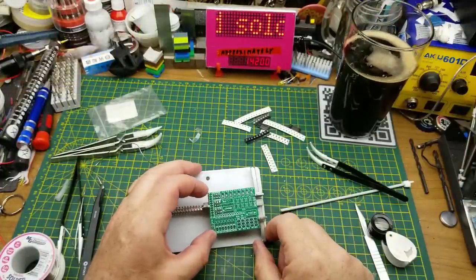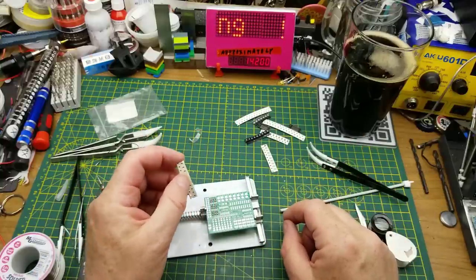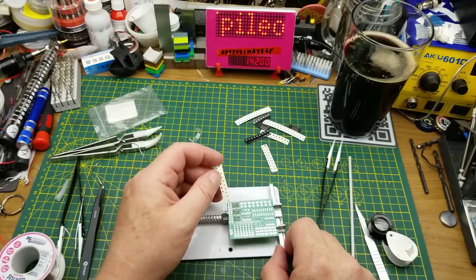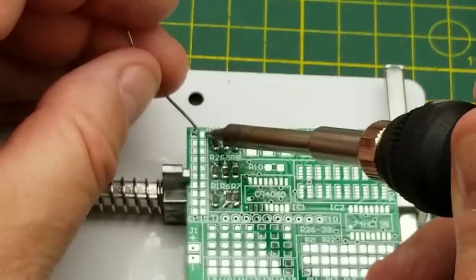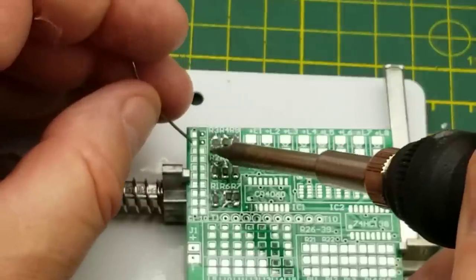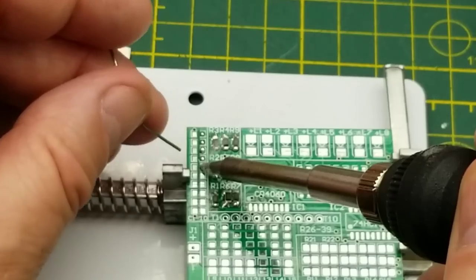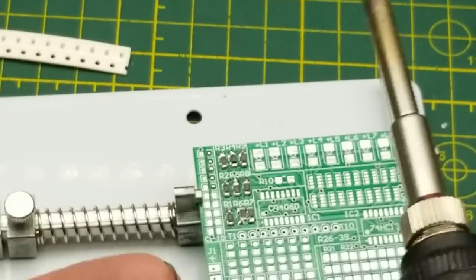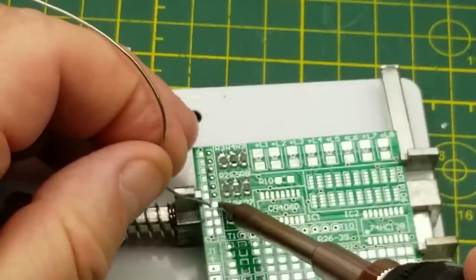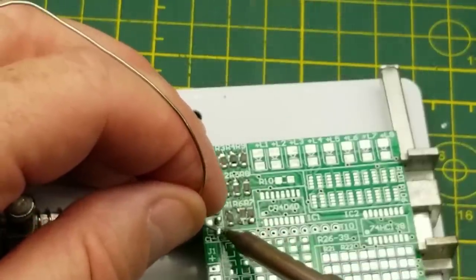Now what next - should I try those itty-bitty capacitors right beside them? There are 10 of them and I will just tin one pad on each of them - that method seems to work fairly well. Probably the best move would be to use solder paste and the heat gun, but all the solder paste I've currently got has dried up from lack of use, so I will just do it this way.